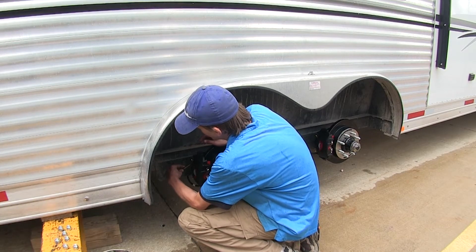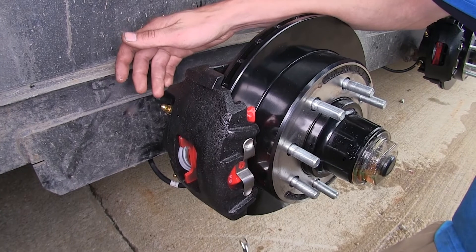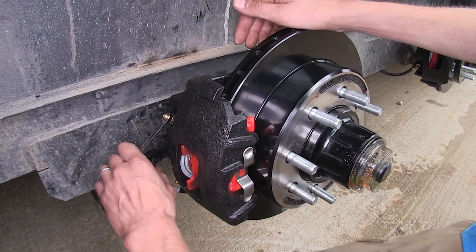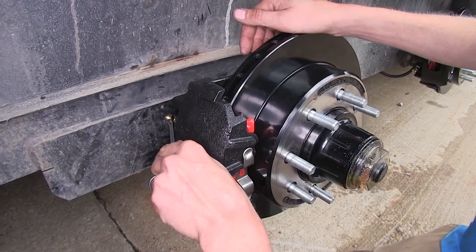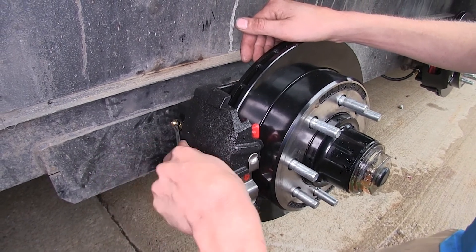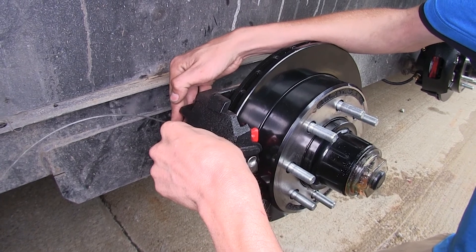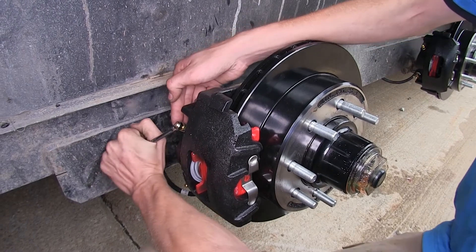We'll take our 7/16 wrench — we're on the right rear brake caliper. Note that there are two different sections of the bleeder screw: a larger 7/16 and a smaller 5/16. We'll be working with the 5/16. Have our assistant operate the breakaway switch, open the bleeder, hear the air come out, close it, open it again — we can see fluid coming out. We'll shut this once we don't see any air bubbles. Then we'll move on to the next furthest wheel from our actuator.